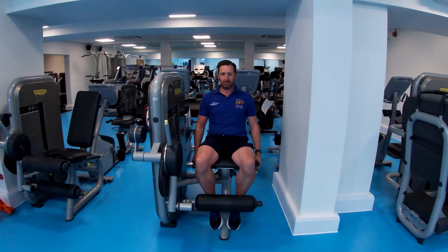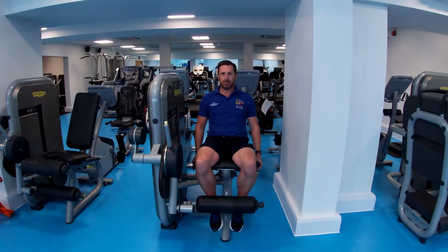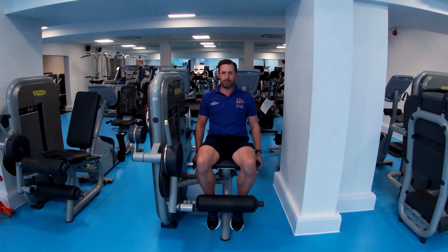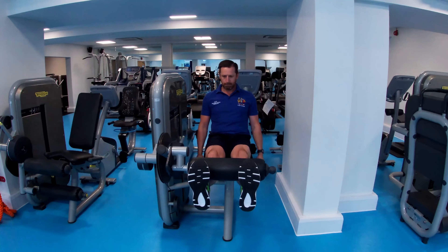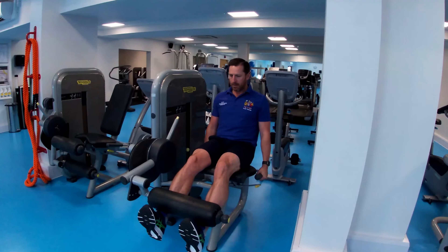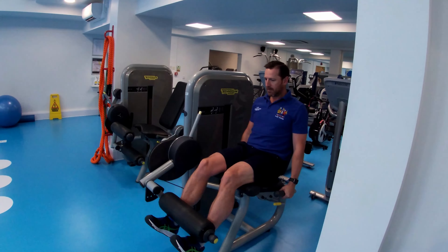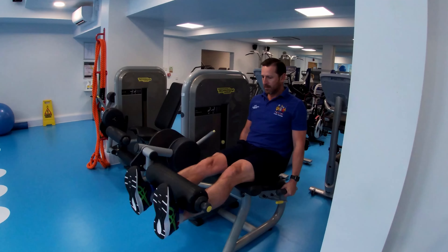Setting yourself up in a nice position, we're going to demonstrate leg extension, starting with double leg, pausing at the top, slow on the way back down, making sure you're nice and controlled.